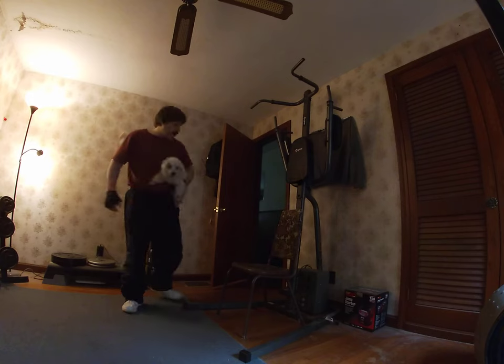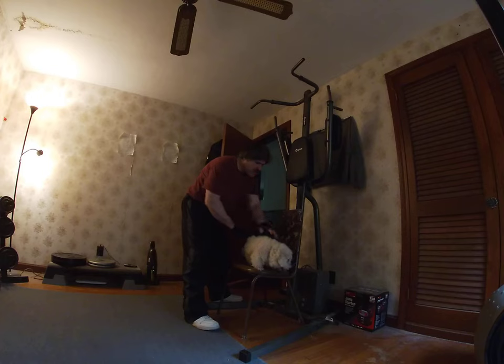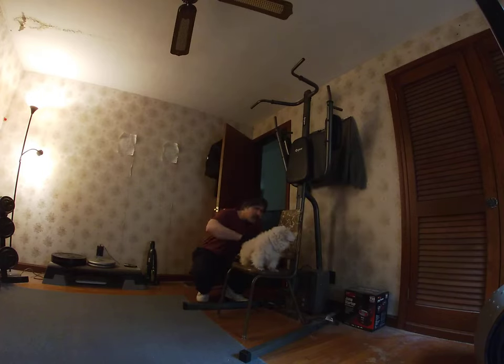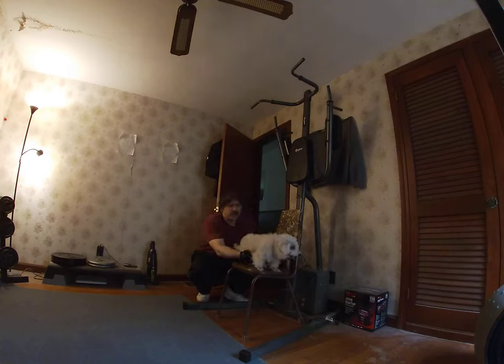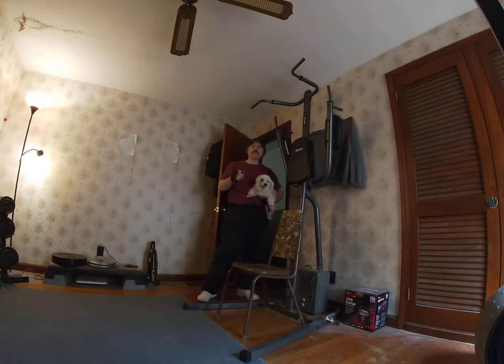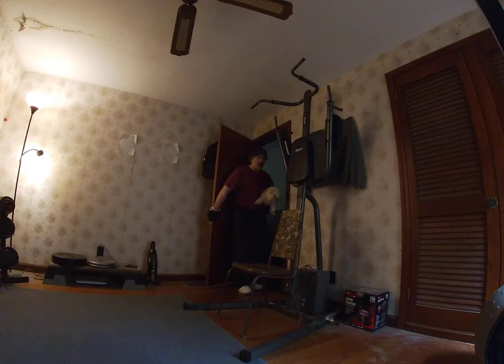Give Bud a little bit of camera time over here. Maybe put Bud on the chair — maybe Bud can do some self-assisted pull-ups. He's into going for walks, and he'll definitely be taking a walk today because it is beautiful outside. Be careful, Bud, I don't want you falling off the chair. So without further ado, I will demonstrate the self-assisted pull-up, and Bud, you can spot me from the other room.